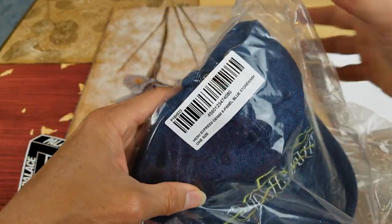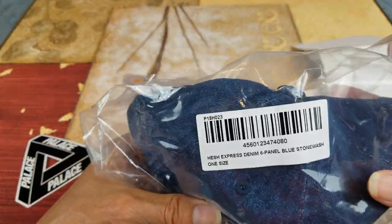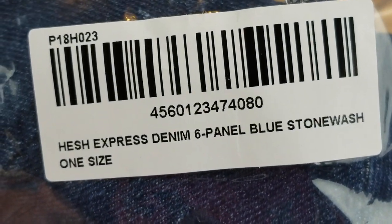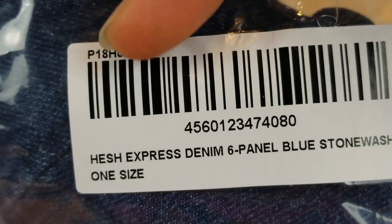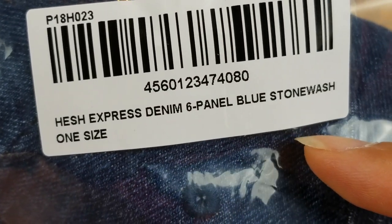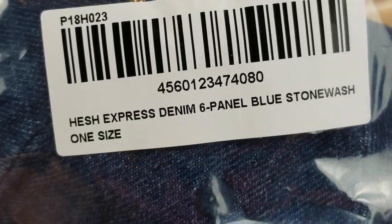By the way, there's a sticker right here. The style number, the UPC code, and then the description. And then one size fits all.